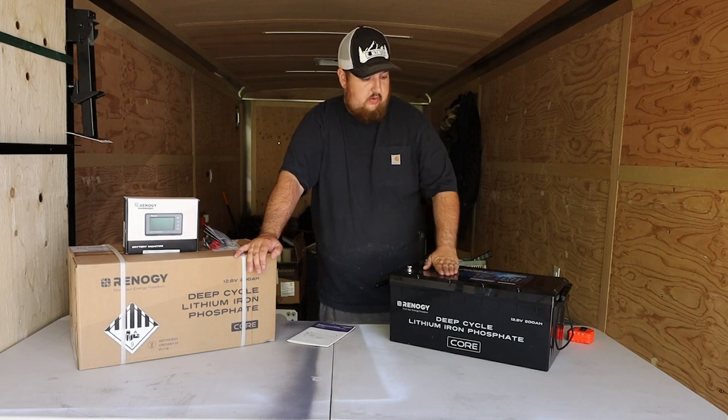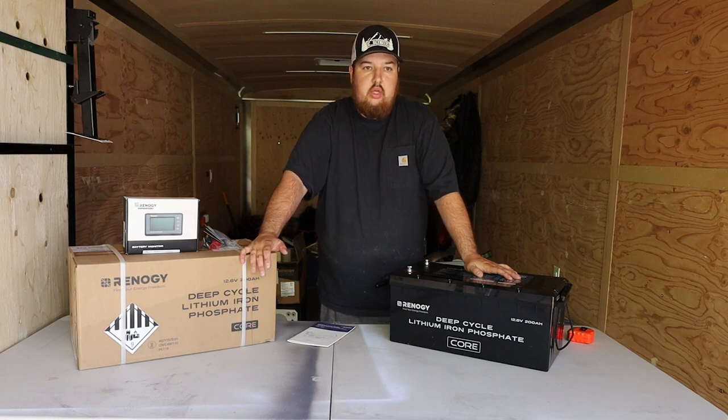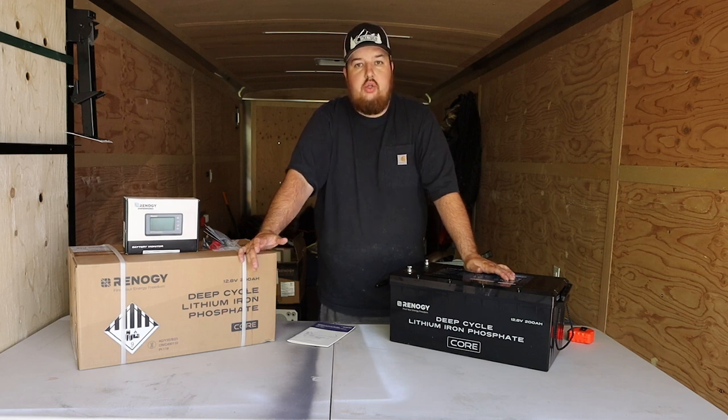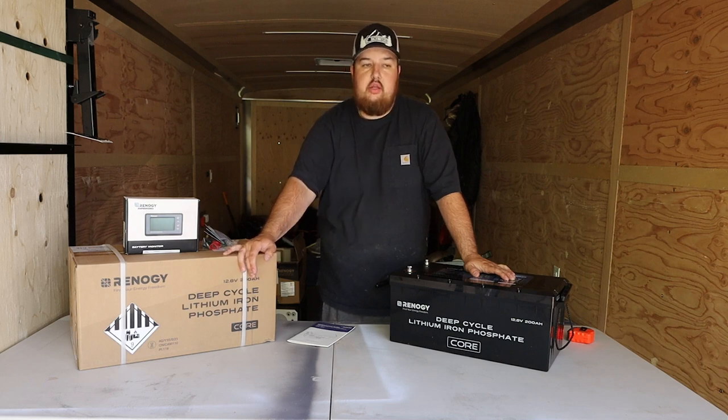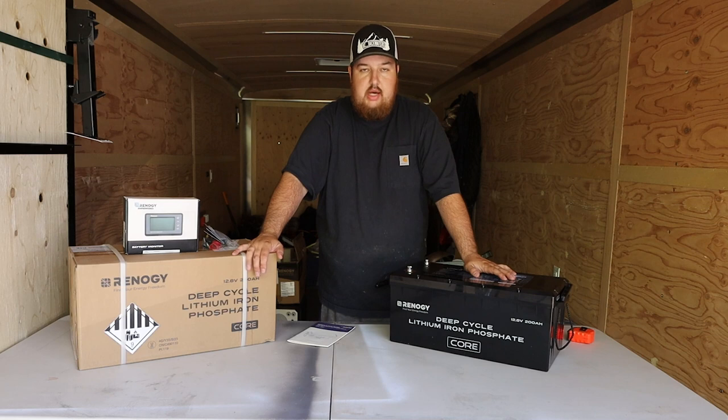This battery is from Renogy — it's a brand new one they just launched, the deep cycle core lithium-ion battery. The reason I went with Renogy overall was quality for price. I know Renogy is not one of the top batteries on the market and they have poor customer service. There are companies like Canbat, local to me in BC — great battery company, great customer service. I also spoke to another YouTuber, Joel Tremblay from Eastern Canada, who highly suggested the Canbat battery. It's a fantastic battery, but the price was an issue.